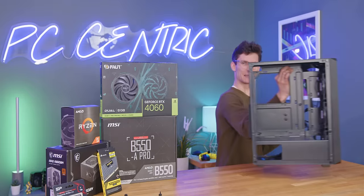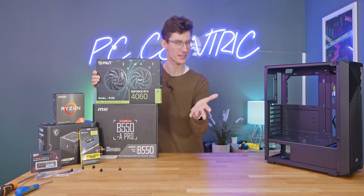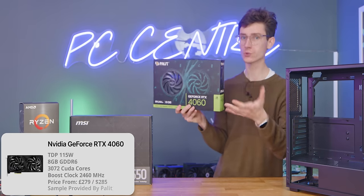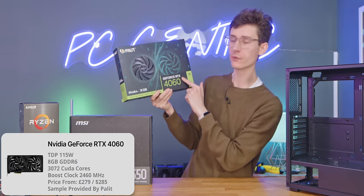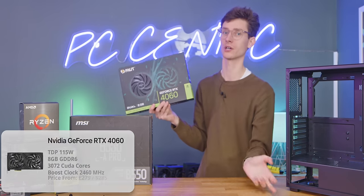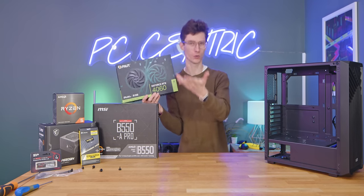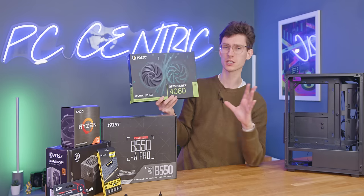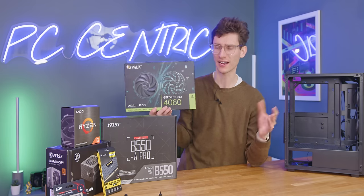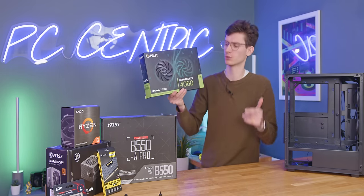Let's press onto the meat and potatoes of any gaming PC — the graphics card. This one being the RTX 4060. The one we've got here is from Palit, but there are loads of different SKUs. I'd probably just go for whatever was the cheapest one, as long as you check reviews and make sure that the noise levels aren't too high. But because these are really power-efficient cards, I've not actually come across any 4060s that I don't like.